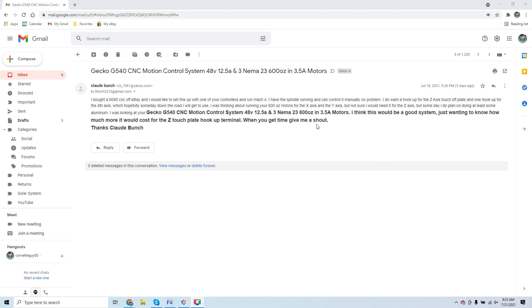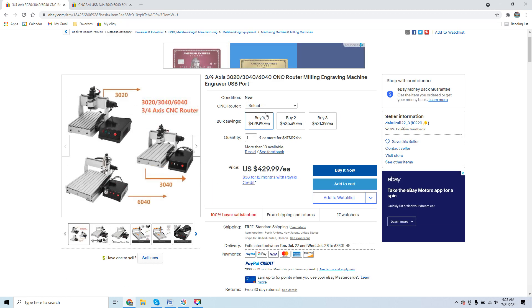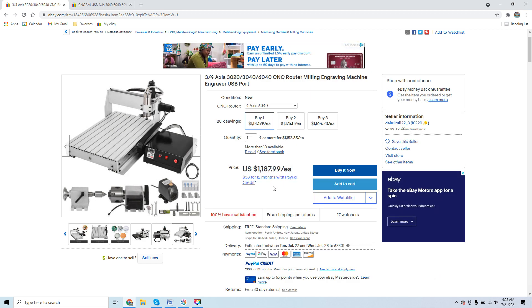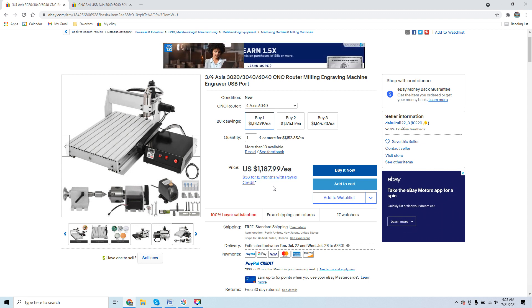A lot of guys don't quantify the entire retrofit — they quantify purchasing the electronics but not the support that goes with them. Support should be included. If you're paying $1,200 for a 6040 and getting no support, how can you expect much? You can't be naive enough to think that for $1,200 you'll get a meaningful level of support when you can't even build the chassis in the US for that kind of investment.